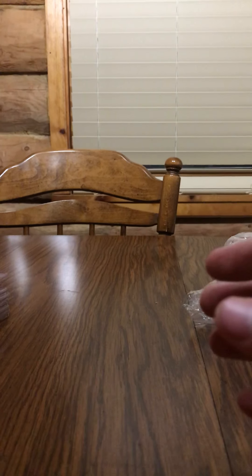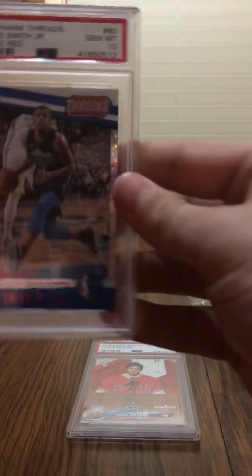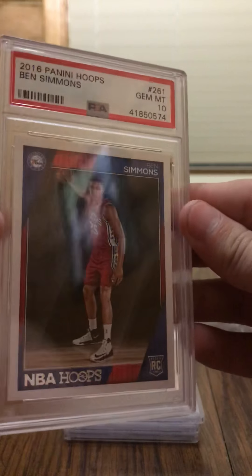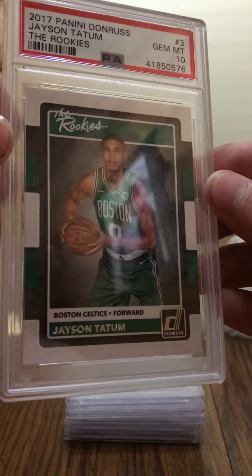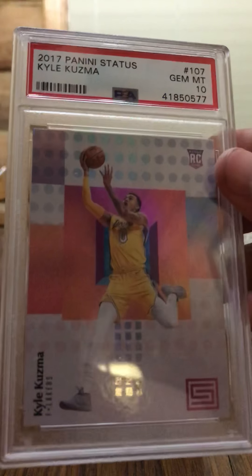I'm very stoked about my PSA graded returns here. I'll go through these one more time, kind of quick. We've got the Ohtani — got a 10. Dennis Smith Jr. — got the 10. Lonzo Ball — Gem Mint 10. Ben Simmons standard rookie — Gem Mint 10. De'Aaron Fox rookie — Gem Mint 10. And we've got the Jayson Tatum — 10 as well. And last but not least, the Kyle Kuzma, 2017 Panini Status.